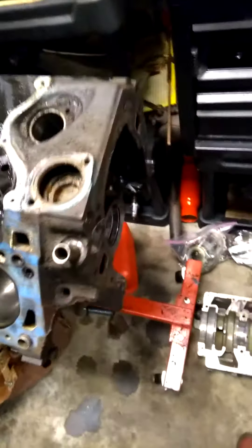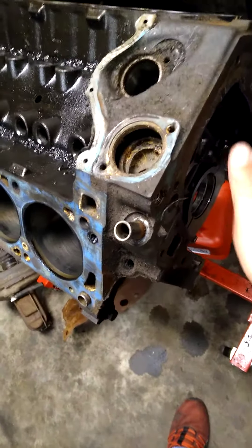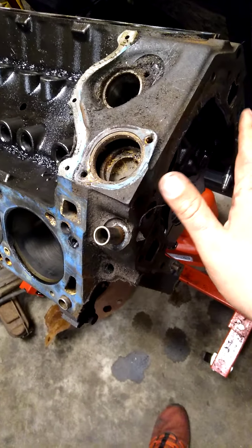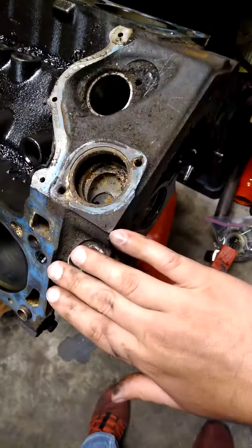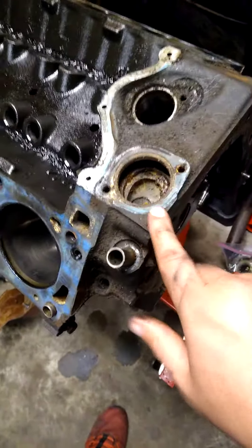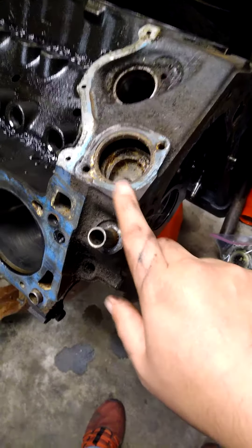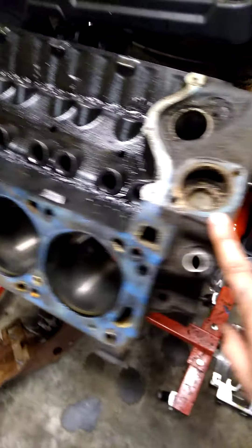If you look at the 351 Cleveland, this is similar to a Chevy small block — there's a plate that goes over here like a cover. It's very slim, not like this whole housing like it would be for the Windsor. So the easiest way is to look at where the thermostat housing is on the motor, and that will tell you if it's a Windsor or Cleveland.